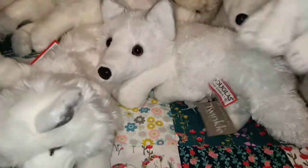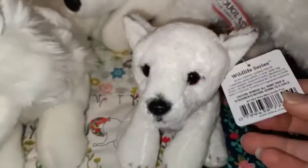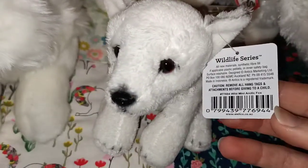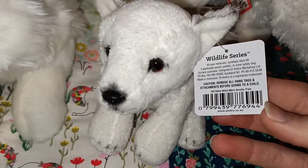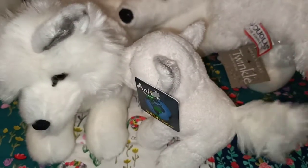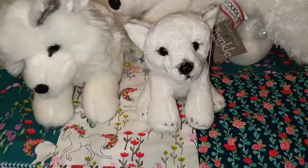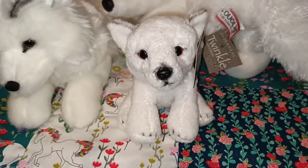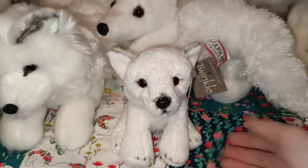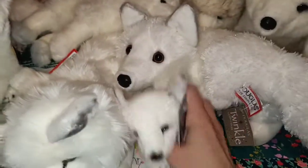And this one was also from Mighty Ape - the Antics Wildlife Series. It's very soft and small. You can see the tag a little bit closer - Mini Arctic Fox. It's really cute and little. I have a few little ones in this range I'll show you guys another day. Just look at its little face - it's too cute. It fits in your hand, it's really soft and cute.